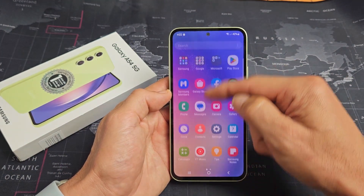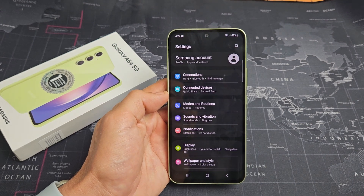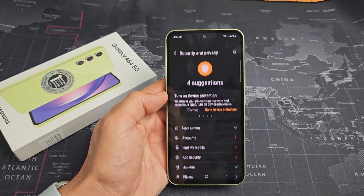First thing is go to your settings, and then from here we want to go to security and privacy. Let's scroll down — security and privacy right there. Let's tap on that.